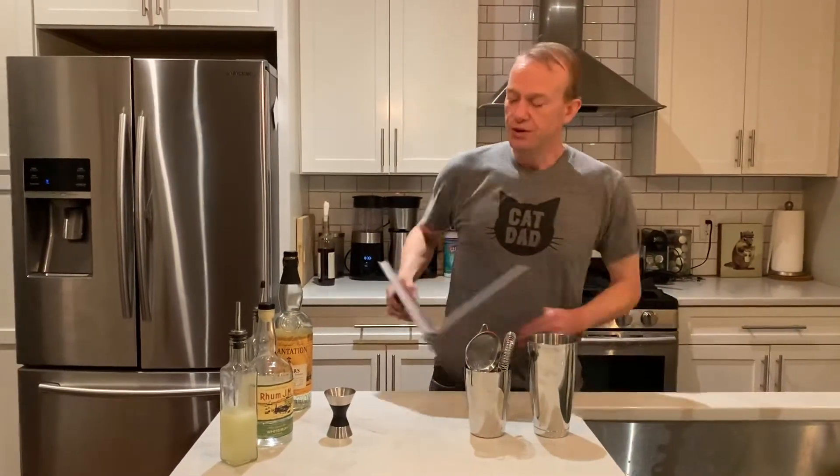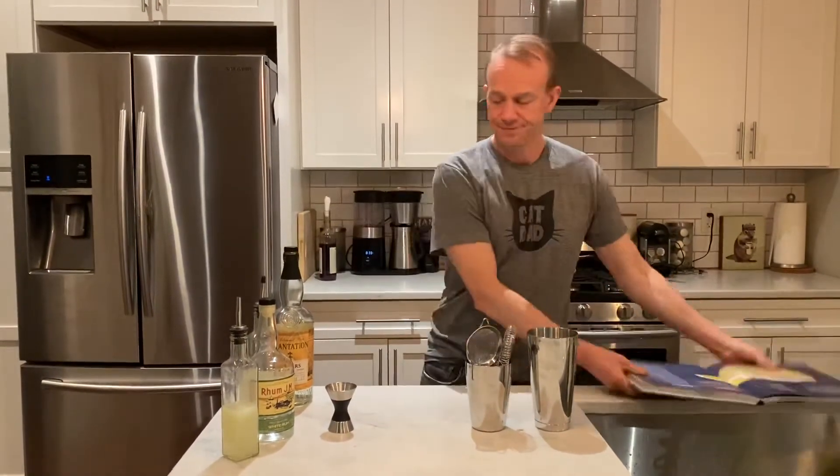This is the first part in a series of cocktail creations for my future YouTube channel. He didn't create these. Today we'll be making a daiquiri. We'll be using a recipe from the Cocktail Codex — phenomenal book.